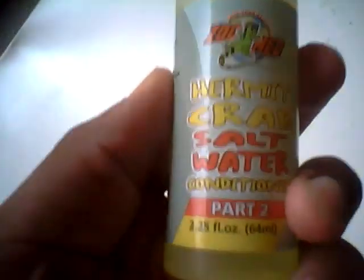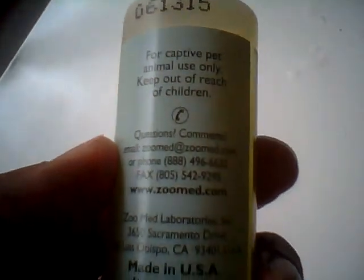After you purify the sink water, it's good for drinking water for them, but then you can make it into salt water. All you need is another teaspoon of this to make it into salt water. It's really simple, and it's good for your HermitCrafts.